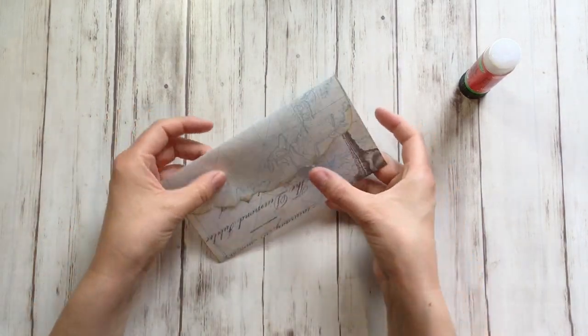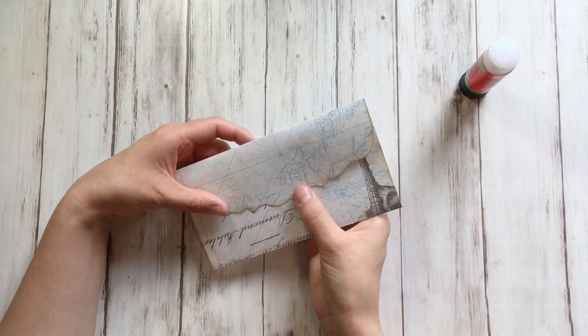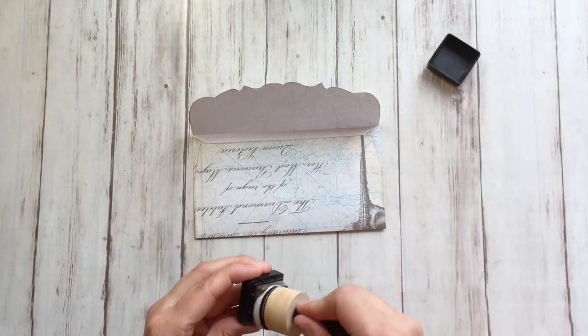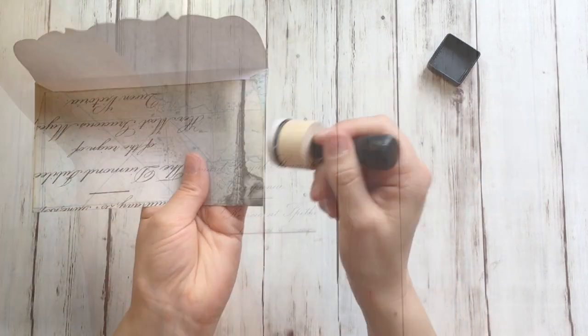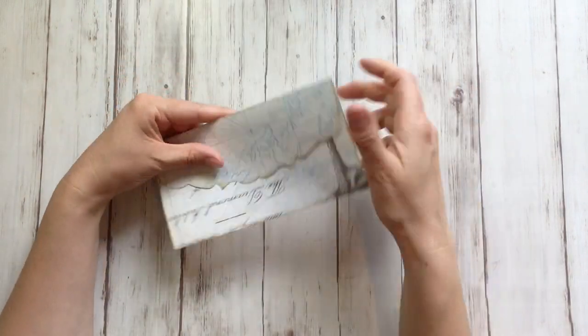There you go! You can close the envelope with a ribbon, or you can embellish it a bit more. I'm going to add a little more ink on the sides of the envelope now that it's folded. You can of course entirely skip the inking part — that's not necessarily necessary at all.